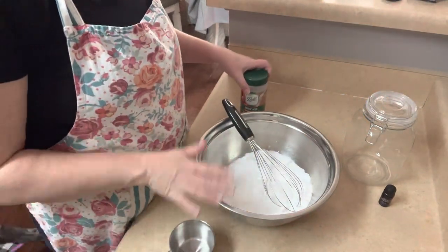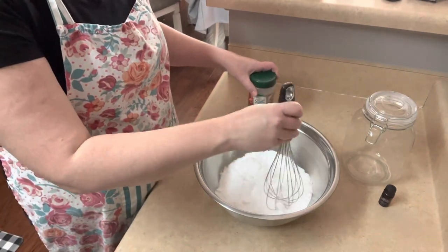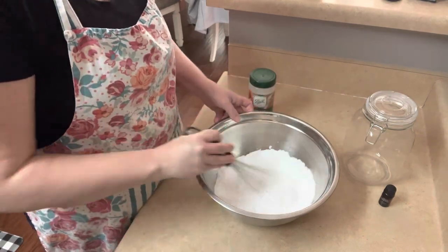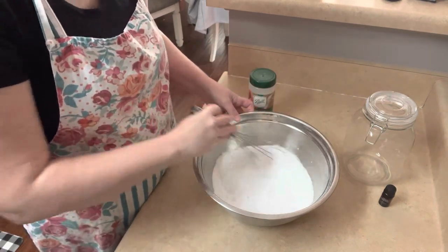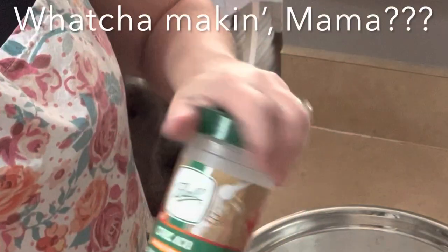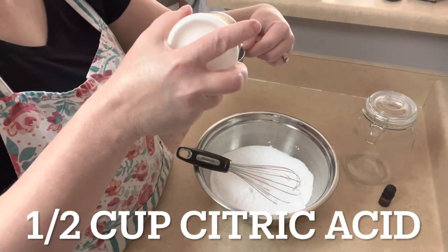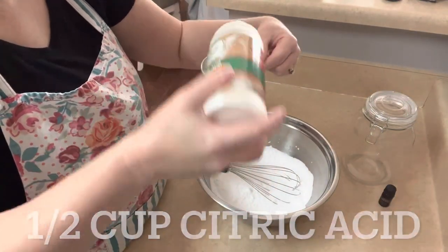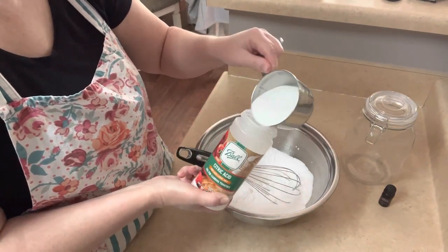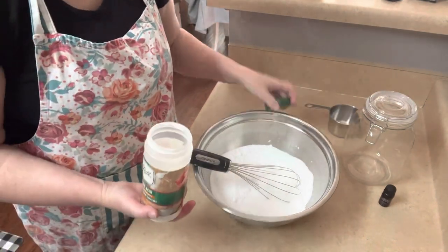In this bowl I've already measured out two cups of baking soda. You need a whisk, and I try to break up the little clumps as best I can. You're going to whisk it a lot, so go ahead and get some of those broken up. Then to this baking soda you're going to add citric acid — you need one half of a cup. Half a cup of citric acid.